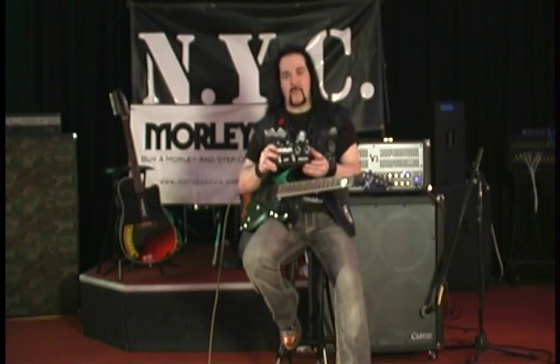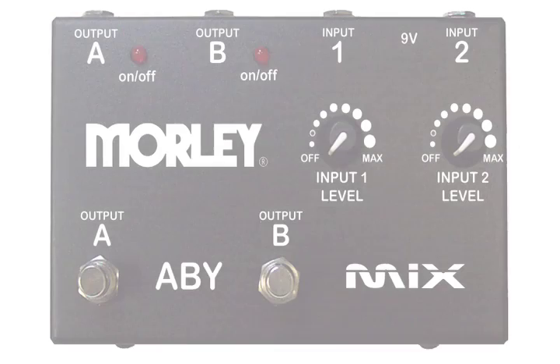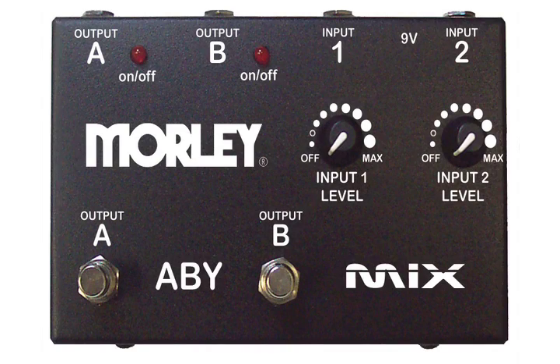Up here now for Morley is the ABY Mix pedal. This is a great pedal if you're in a situation where you have an ABY type situation. You have two inputs with selectable level controllers to blend them exactly as you see fit, and over here with these two switches you can choose A or B, or both, in any combination you see fit.